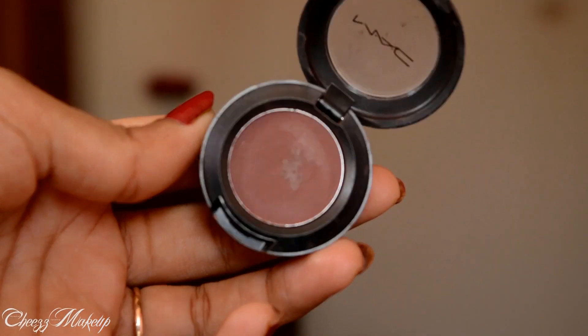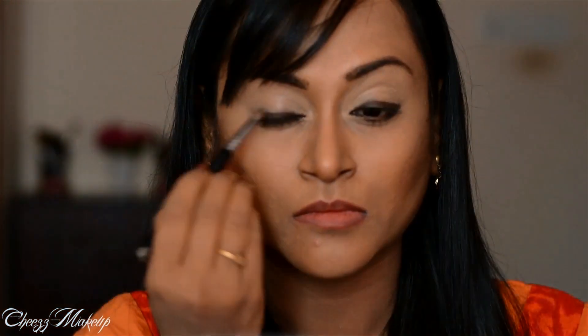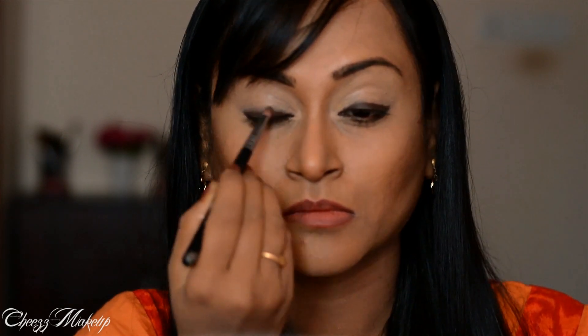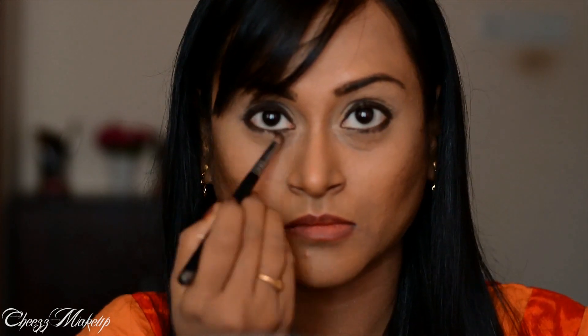Next, using this beautiful brown eyeshadow from MAC, I'm going to use this color to blend the brown liner. Make sure you blend really softly to get a smooth edge.